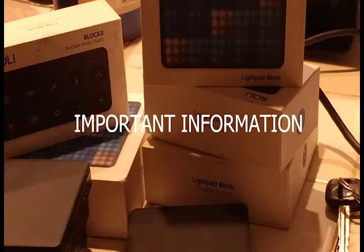Number one: charging four blocks, including the live block and the loop block — which Roli says you can do — takes an extremely long time. You may end up spending an entire night, and even after that, the lights on the blocks may not all be green. You have to pull out the ones that are green and continue charging the rest. I'm also curious about how long these blocks really survive on battery before they're completely dead.